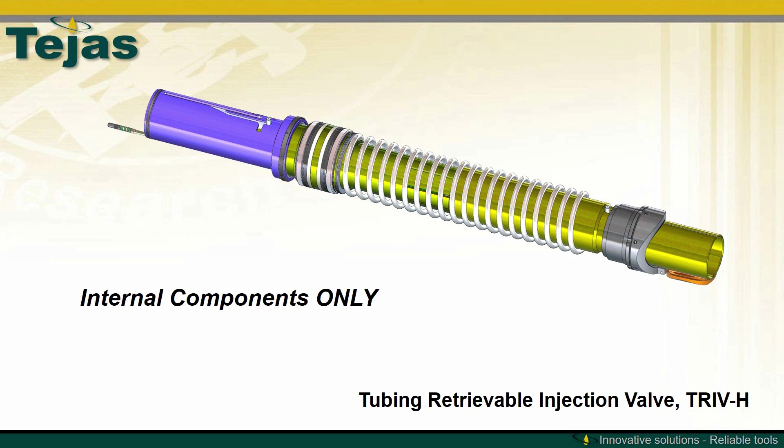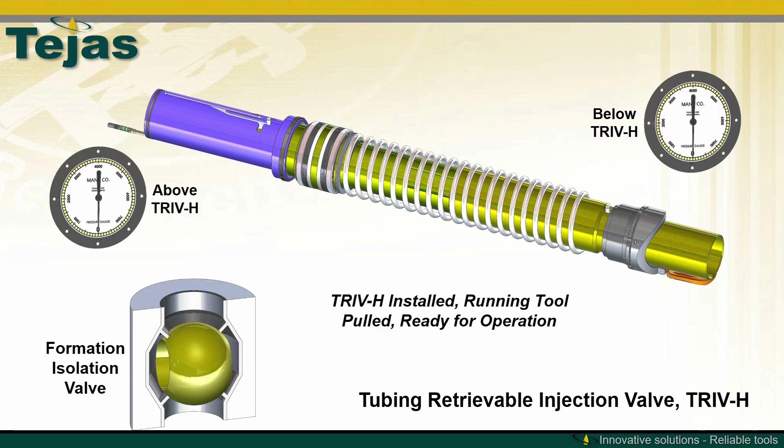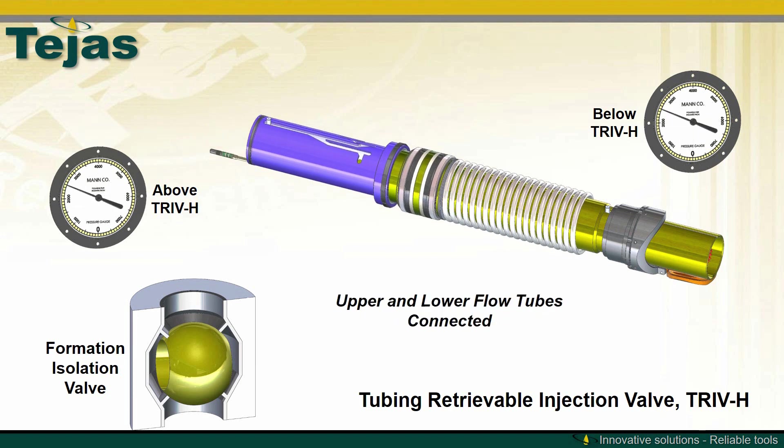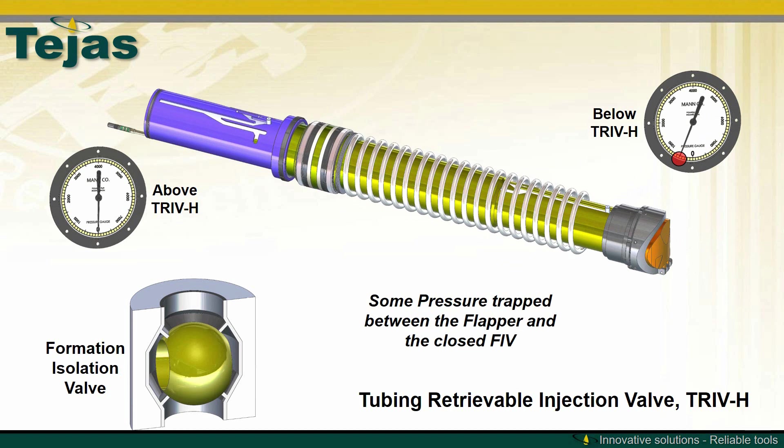A better understanding of the inner workings of the TRIV-H can be seen when only the internal components are shown. We see the hydraulic piston driving the valve between tubing and annulus differential pressure, an upper indexing sleeve, upper flow tube seals, power spring, lower indexing flow tube, and curved flapper. With the system installed on the running tool, the first pressure cycle will drive down the upper flow tube, connecting it to the lower flow tube. When pressure is released, the curved flapper will close and the upper indexing sleeve will rotate.